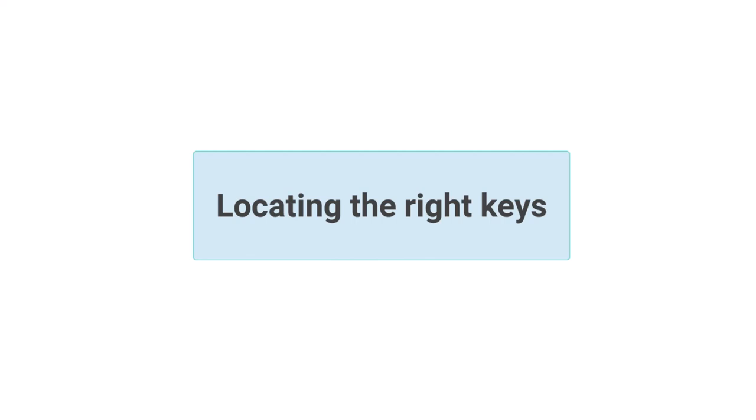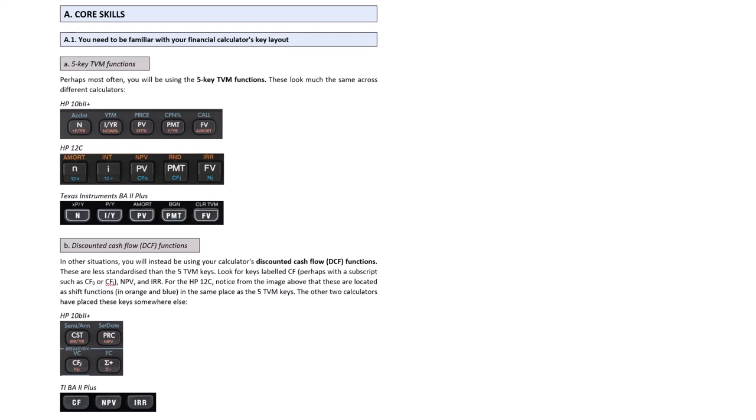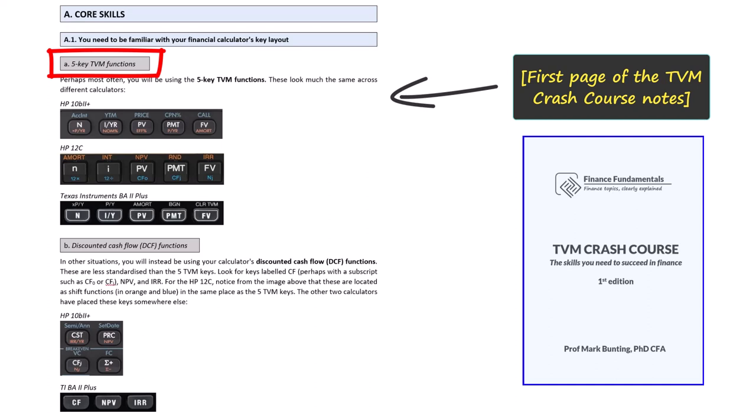Finally, let's take a closer look at where to find the TVM keys. For each calculator you need to be very well practiced at quickly and confidently locating and using two main types of function: firstly, the five key TVM functions, and secondly the discounted cash flow, or DCF, functions. I will start using the emulators from now on to demonstrate.